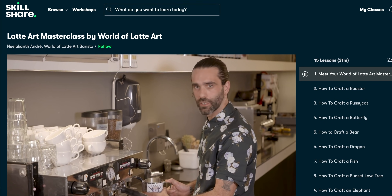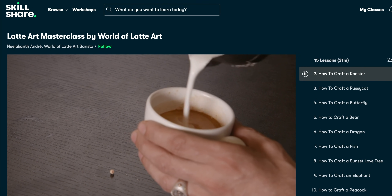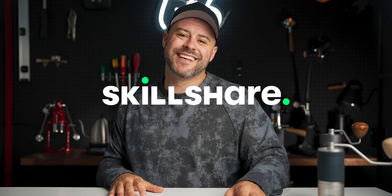Right now I'm deep into a class called Latte Art Masterclass by World of Latte Art. Yes, there are plenty of coffee classes on Skillshare. This class is teaching me different latte art skills like how to create fun art like butterflies, roosters, elephants, and even a sunset love tree. It ensures hours and hours of coffee passion and learning. They're constantly adding new content and there are no ads, so your time is well spent. The first 1,000 people to click the link in the top of the description will get one month of Skillshare for absolutely free. Go click it, start learning, and thank you Skillshare for sponsoring this video.